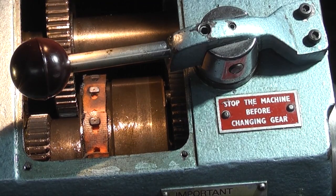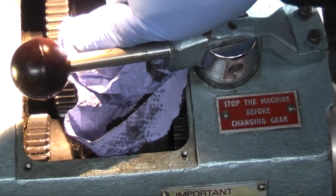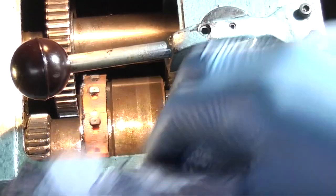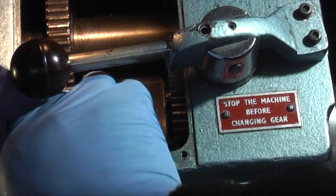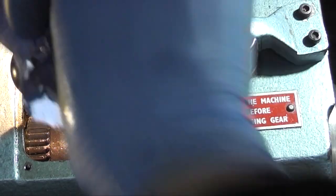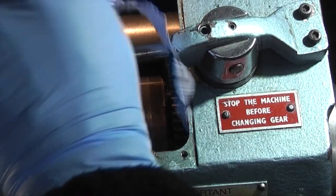Another problem you have with these Boxfords - if you pump too much grease into the bearings it just comes out on the inside and gets thrown everywhere. I check this about once a year, so it's not something you have to do every week or every month. Just be careful when you're oiling and greasing the bearings and the spindle. See what I mean about the grease.